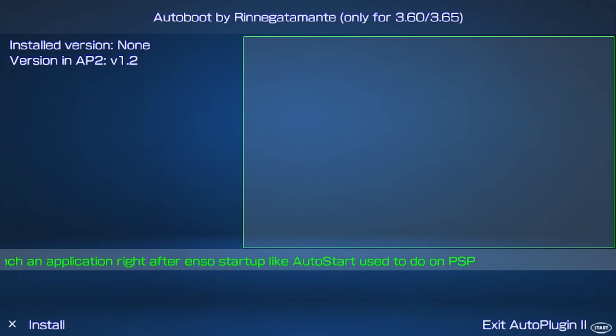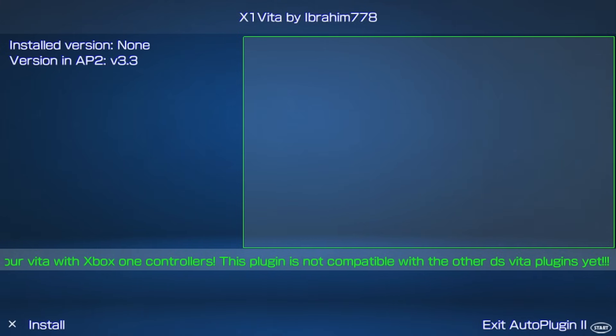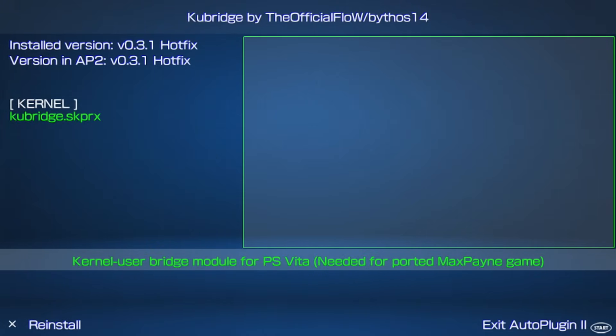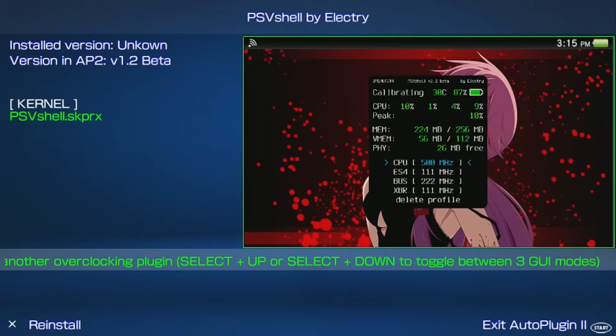The first is Auto Boot — set an app to launch on startup, like Adrenaline, to run it with one tap and fix double-tap issues. DS4Vita or X1Vita lets you use a DualShock 4 or Xbox controller — you can only have one at a time. FDFix resolves common homebrew glitches. KU Bridge is required for most ports. NoTRP DRM unlocks trophies in supported homebrews — check VitaDB to see which are supported. PSVShell is the overclock plugin.